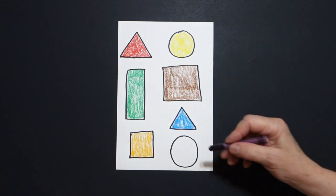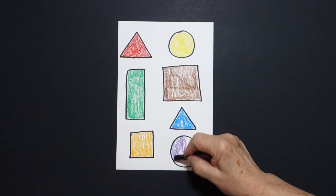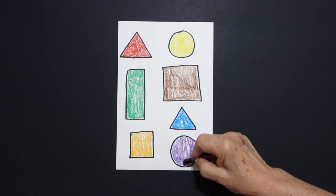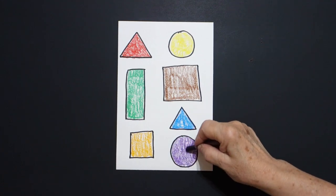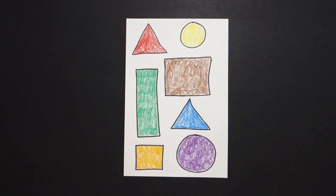Last but not least, I take my purple, and I loop-de-loop the inside space of this shape, which is a purple circle. I didn't use black, and I didn't use white. These are the colors I chose. Okay, let's see what this looks like all colored in.